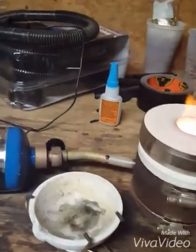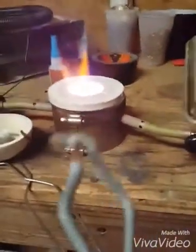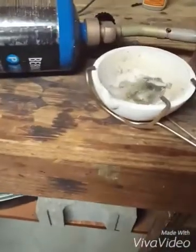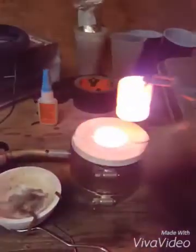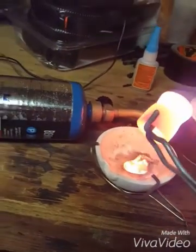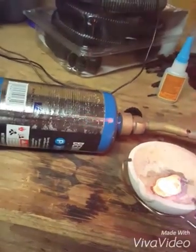We're gonna try to do this one-handed. I did heat up the crucible but I want to pour it into a little bit. Trying to get it — well, that didn't really go good.